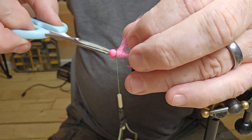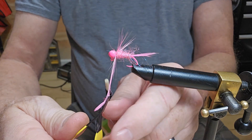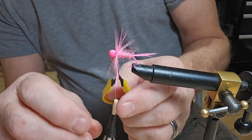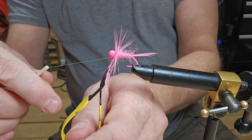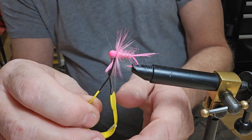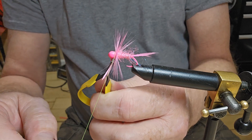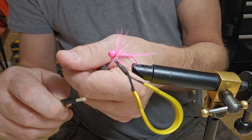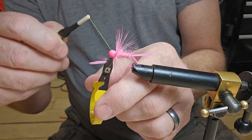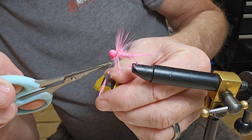You want to tie it pretty tight because it will pull out on you. Now we're going to get our hackle pliers and we're just going to make three wraps — let's try to do one more. I'm going to bring that right around the head of the jig, right in behind that. Let's do it two more times. Then I'm going to take my scissors and get in there and cut that off.